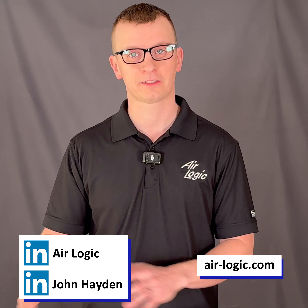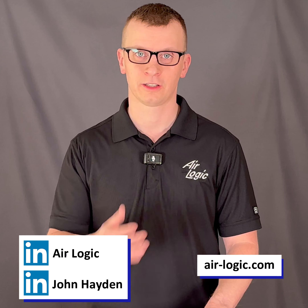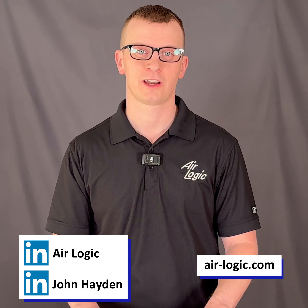So those are the basics of what to think about when you're specifying a check valve. We're going to have some more videos getting into more in-depth topics on this. Come check us out either on LinkedIn or at air-logic.com. Thanks.